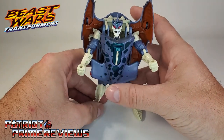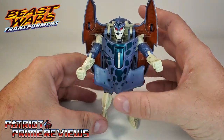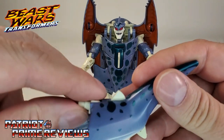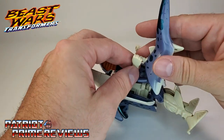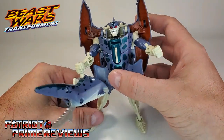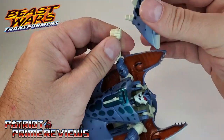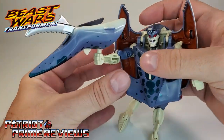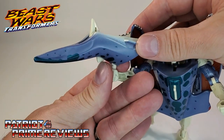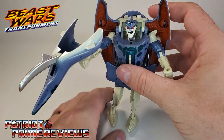Now you have the tail, which forms his weapon. The instructions show you flip out a small peg to make it an underslung weapon — go ahead and flip the lever and he's got some kind of claw gun. The instructions show underslung, but I personally like it pegged on top of his fist. That way, when he's attacking a Predacon, he can swing that forward and cut him right in half. I just like him holding it at the top better.